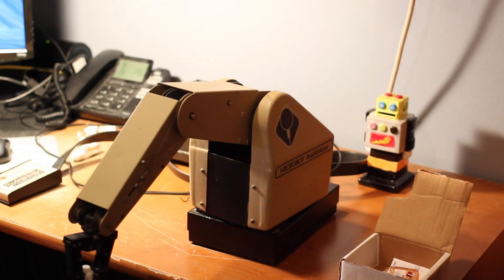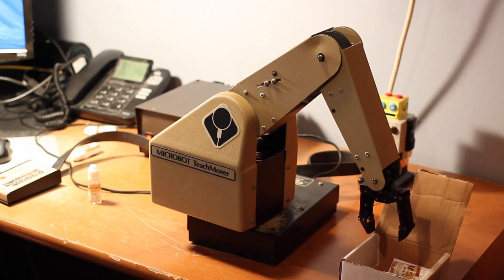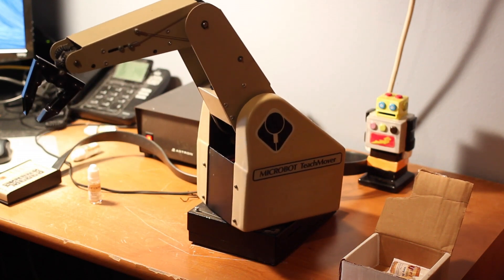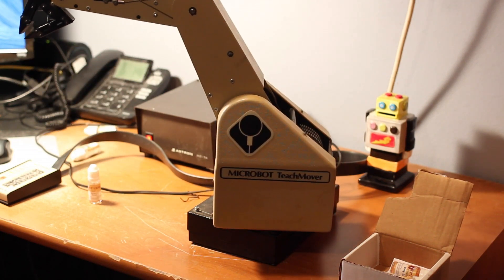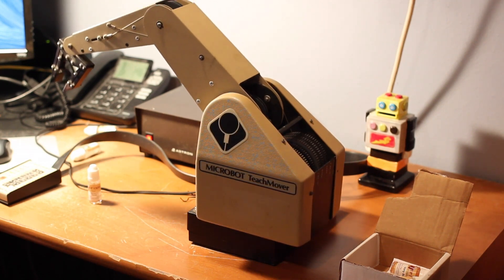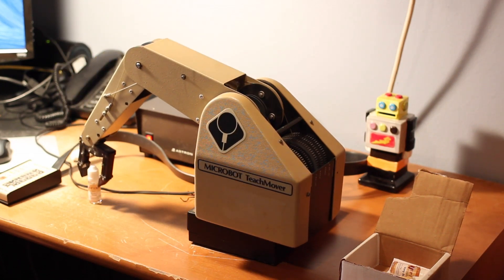The idea here is an assembly line situation where you have a conveyor belt coming by with bottles, performing some type of action, putting them in a box, and then another bottle comes along. You can see it's amazing how the precision of the stepper motors is so good after all these years — we're talking about some pretty tight tolerances here.